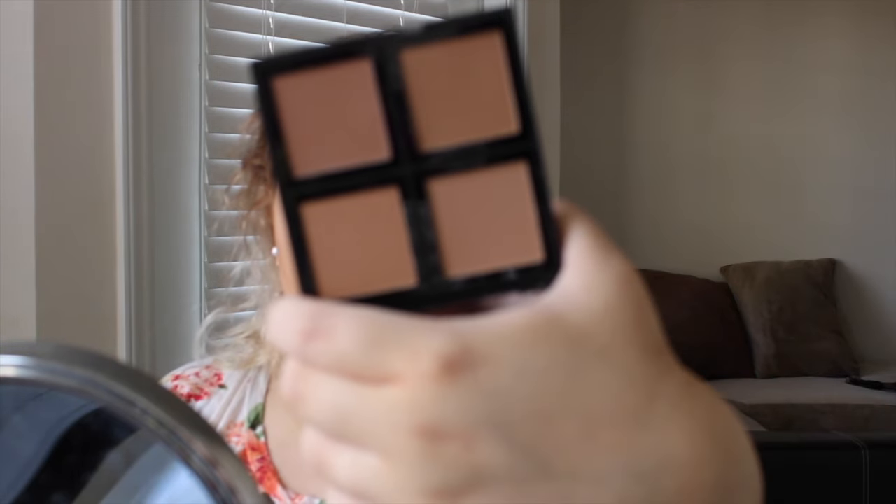If you need extra bronzing, you can use the ELF bronzer palette — it has lighter shades and some shimmery shades as well, and they're all very warm-toned. The more product you apply and the straighter the line, the harsher it looks. First impression: I like both the ELF brush and the contour palette, but there is a lot of fallout. For six dollars, it's really good value.